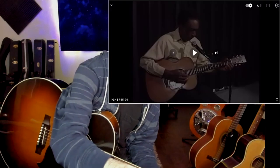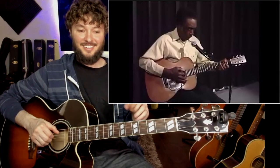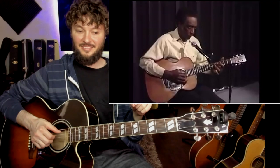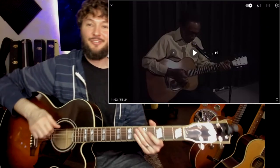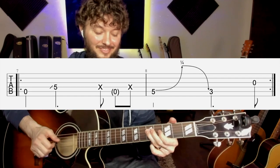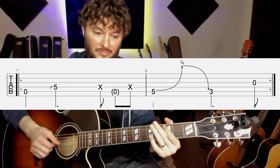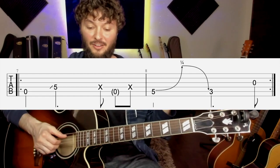And then he goes into the answer phrase. So let's check out that answer phrase now. Call phrases, answer phrase. A lot of times the answer phrase he'll play three times like he just did. Sometimes he'll play it four times, but I think most of the time he's just going to do it three times. Check out that answer phrase.